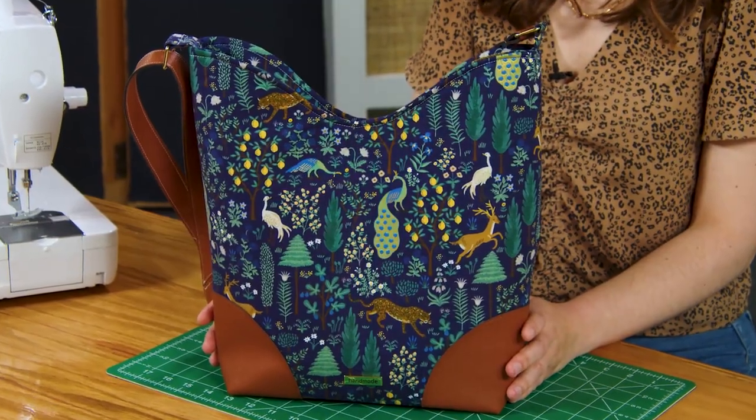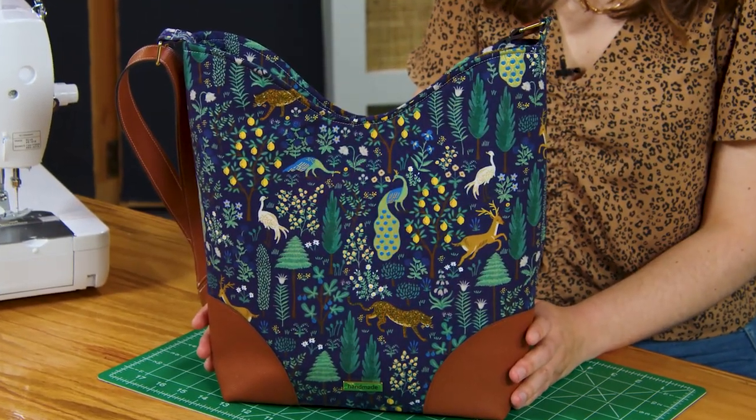Hey everyone, my name is Jess from Sally Tomato and welcome to today's video. I'm going to show you how to make my charade bag pattern. There are two sizes included in the pattern — a small and a larger size — and the steps will be the same for both sizes.